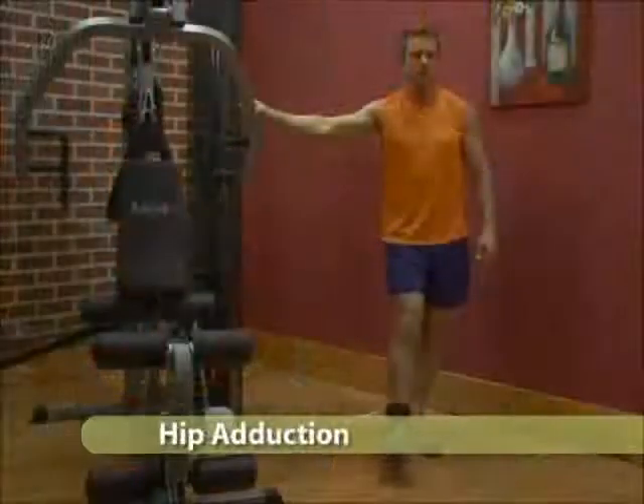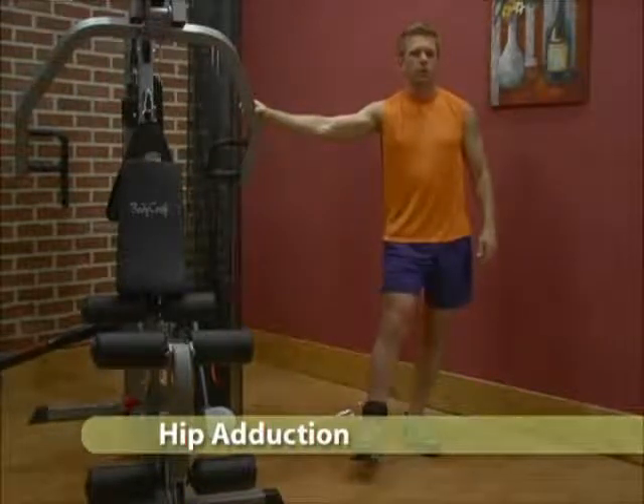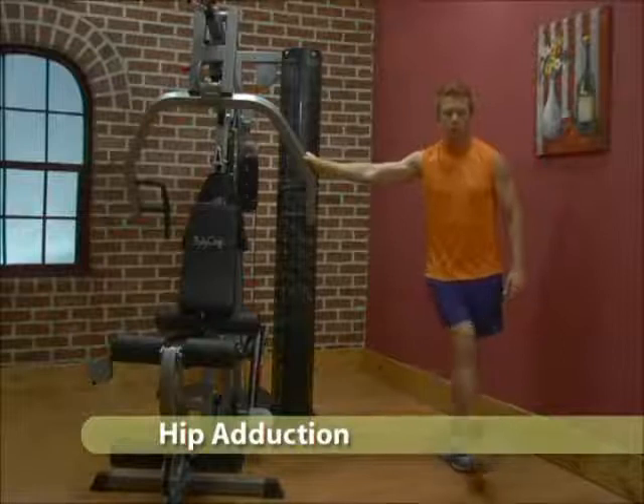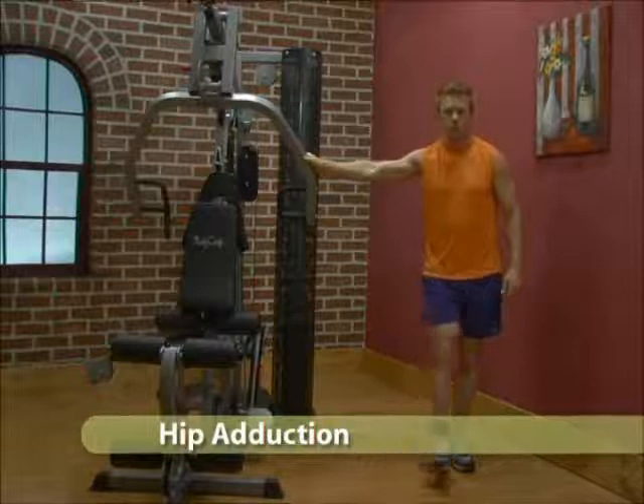Adjust the cable arm to its lowest position and attach the ankle strap to your inside ankle. Facing forward, grab the press arm for support. Using a full range of motion, extend your leg across and away from your body.